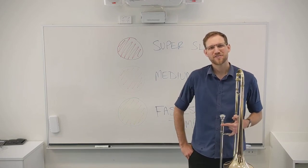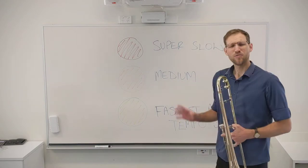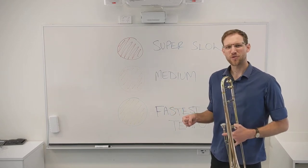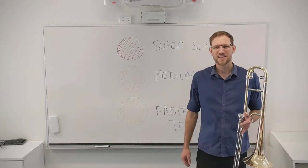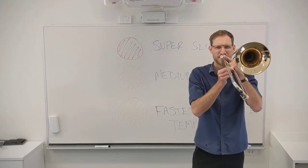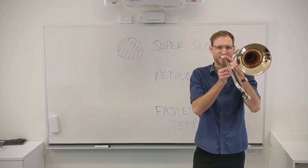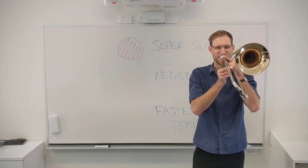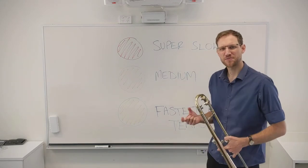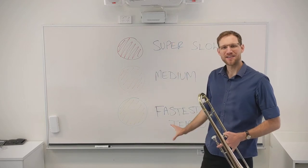Today's strategy is called traffic lights. You may be familiar with this already, but for those that aren't — once you know what the challenges are that you're trying to overcome in your practice, maybe it's the high bit in the last part that's particularly tricky for you, you can isolate that and apply this sequence.